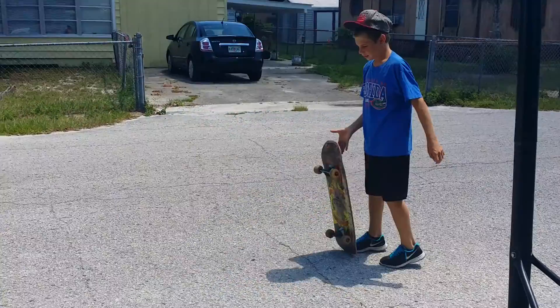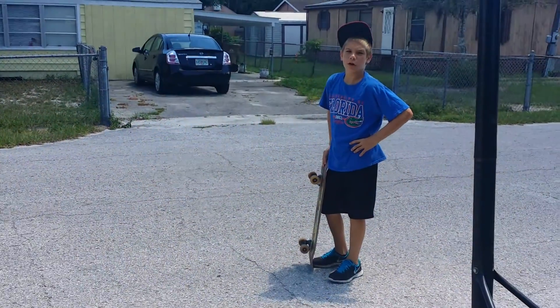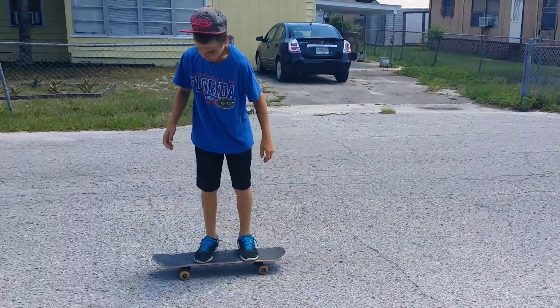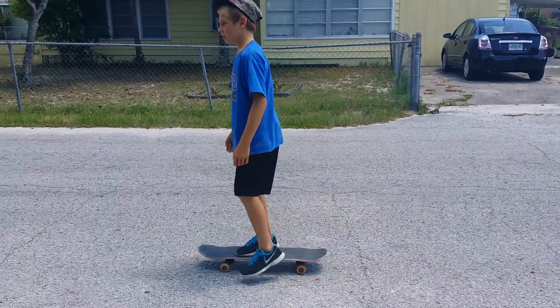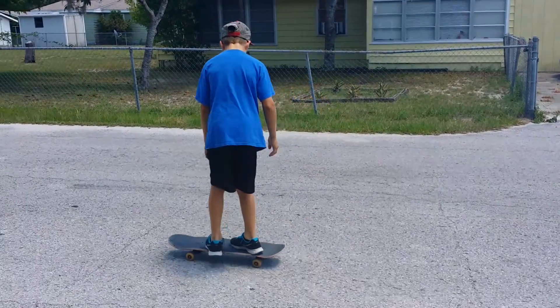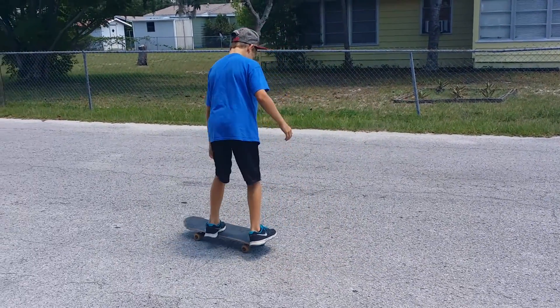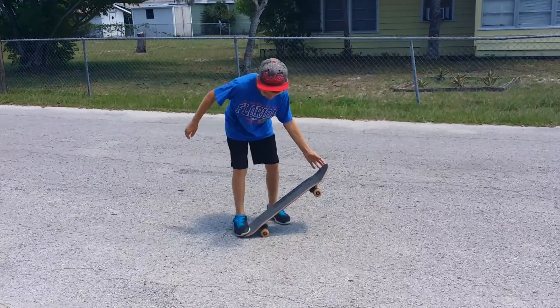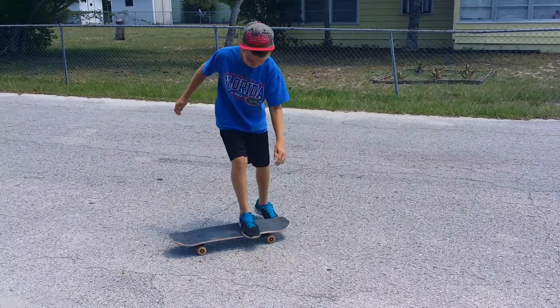How to do a pop shove-it: when you're riding, you can ride fakey or regular. When you come in, you're going to pop and you're going to swipe your foot out and land like this.